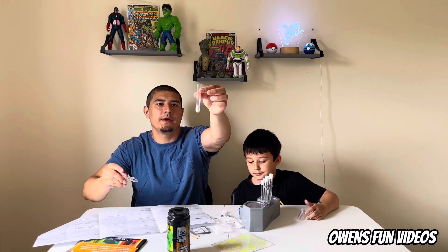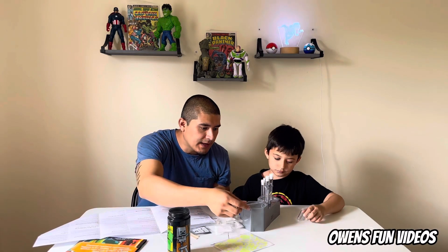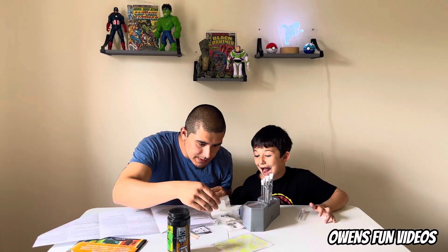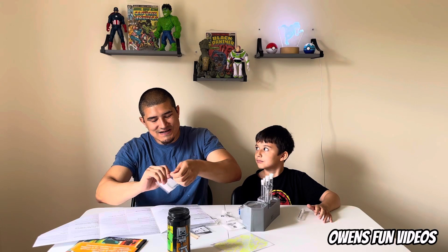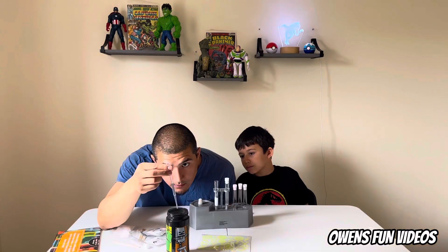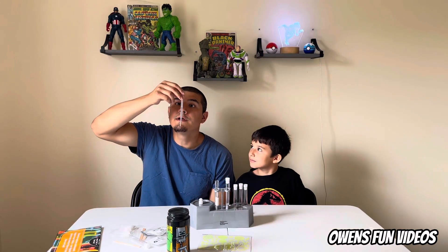So we put one spoonful of baking soda, then we got to put one spoonful of tartaric acid. That's the reason why you do this with a parent — don't do this alone. You can kind of see where the tartaric acid and baking soda meet. All right, that's exactly two milliliters. This is called Foam It Up!